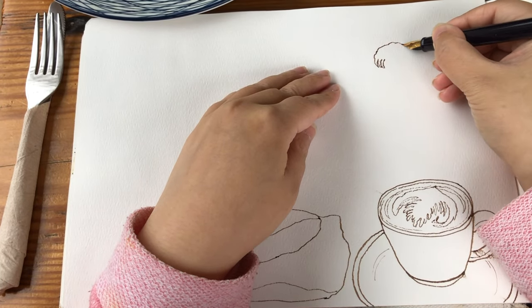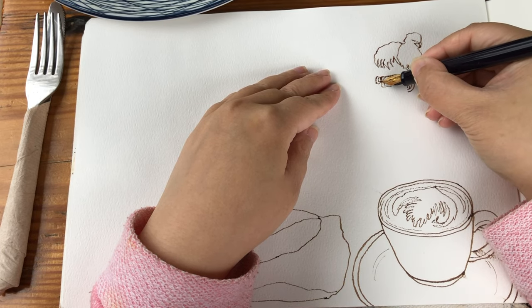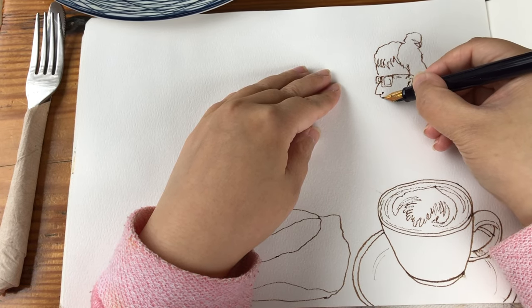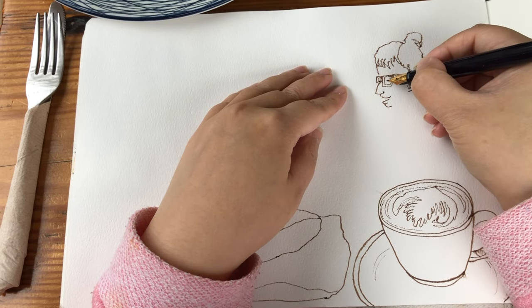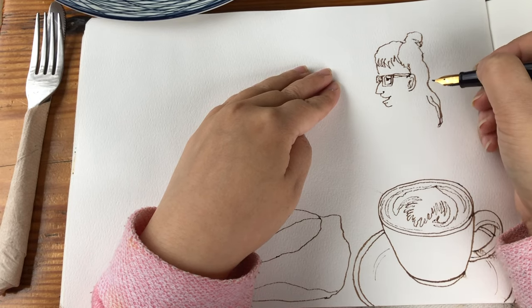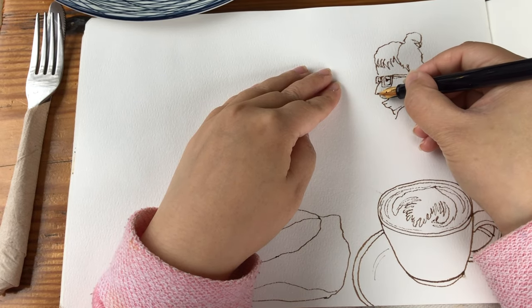Now I'm ready to draw the girl. She has a really nice ponytail and she's wearing glasses. For privacy reasons I cannot take a reference photo of this couple, so when drawing humans I like to start with the hairstyle first. For this particular one I divide it into different sections of the hair — starting with the bangs, then the ponytail area and the loose strand of hair on the back of the head — and then I move on to drawing the nose, the mouth, the eyeglasses, and the ear.